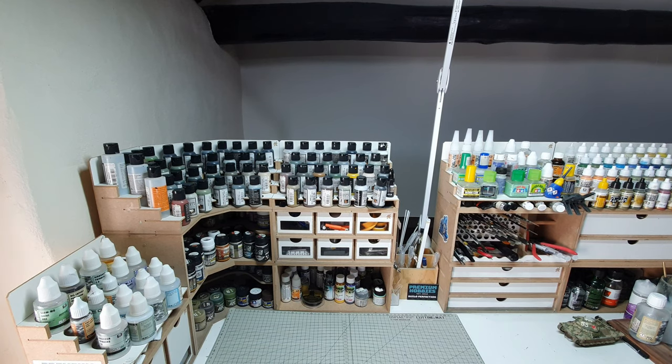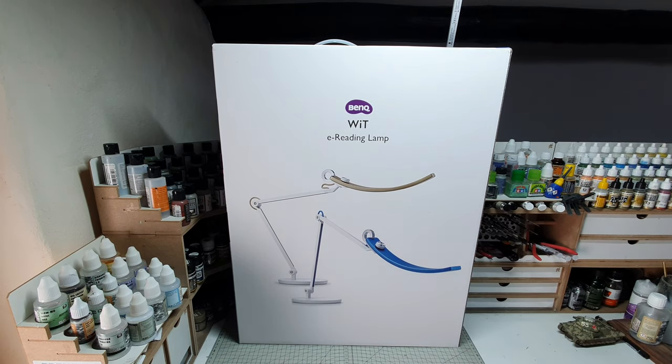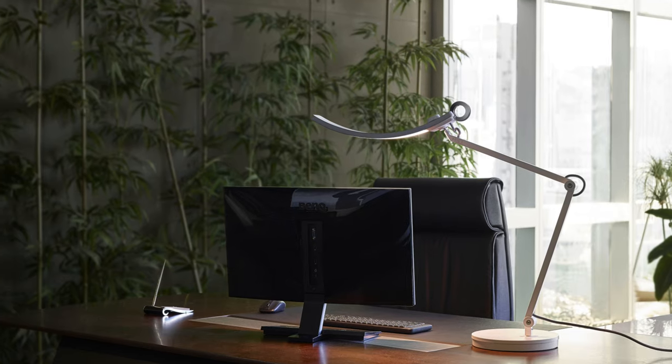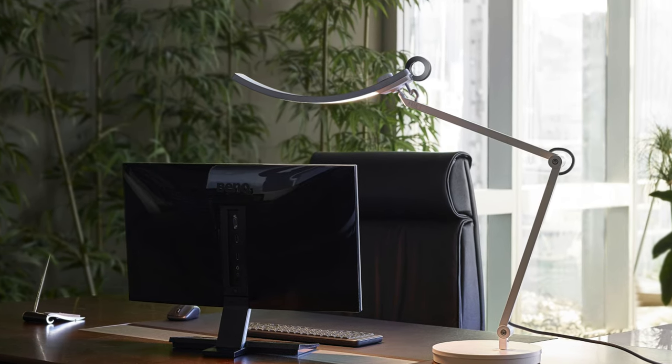And here's what I'm going to be looking at: the BenQ WIT eReading lamp. The folks over at BenQ recently got in touch and asked me if I'd like to review this lamp. They said that although it's a desk lamp, it's ideally suited for scale models. So I said sure, why not? And before we take a look inside the box, let's have a look at the price and the specs.